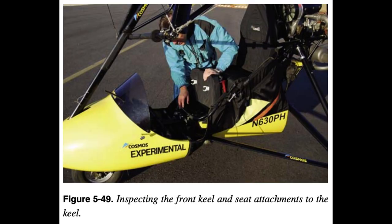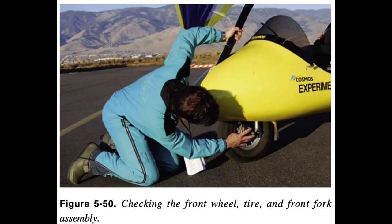Carriage Inspection: Inspect the mast from the top to the bottom and the carriage keel from the back to the front. Check the front tube attachment and top and bottom security attachments. Check the seat security and seat attachments from the keel to the mast. Check the front nose wheel for proper play, tire inflation, and secure axle bolt.